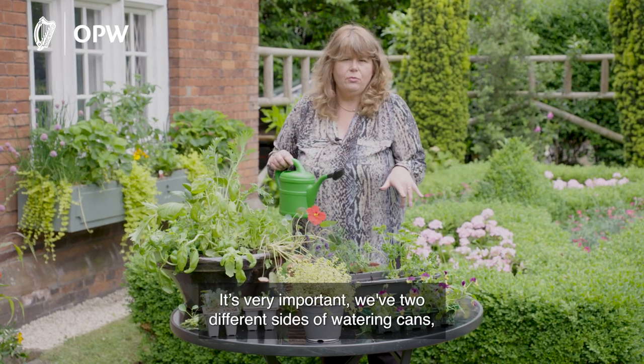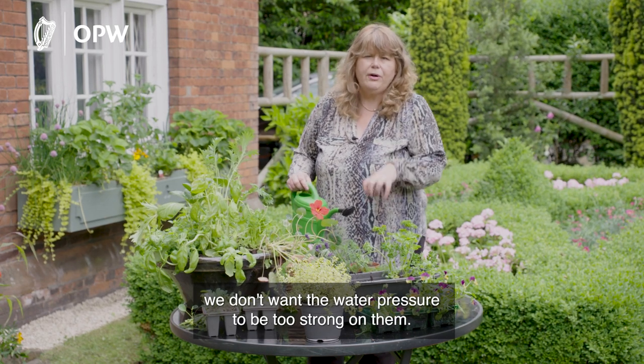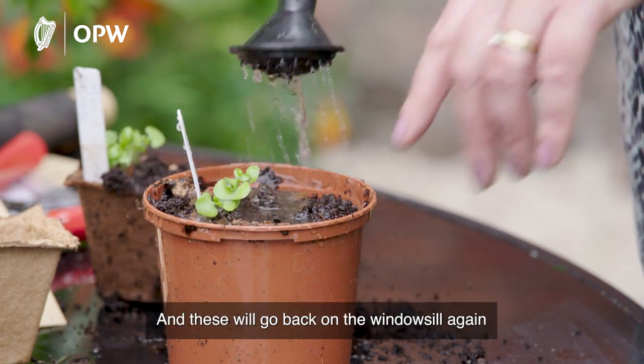It's very important — we have two different sizes of watering cans. For seedlings like this that have only germinated in the last couple of weeks, we don't want the water pressure to be too strong on them. We use this little baby watering can to just give it a little water.